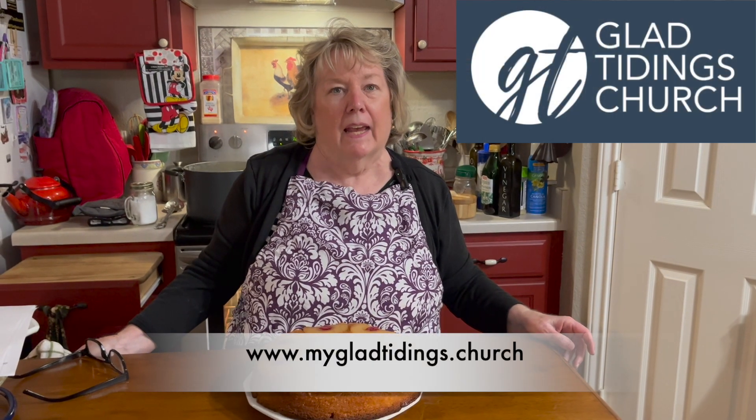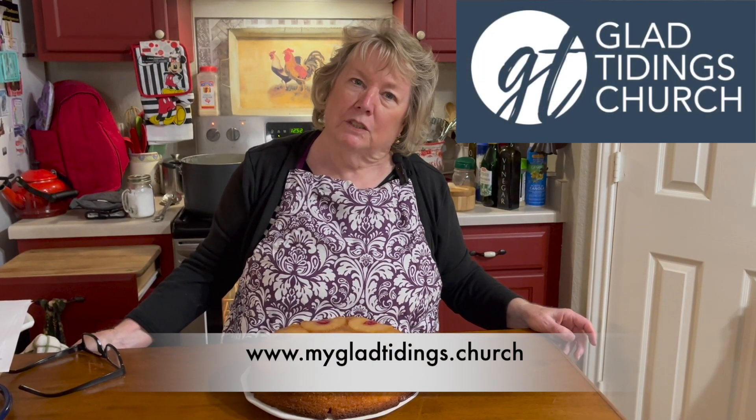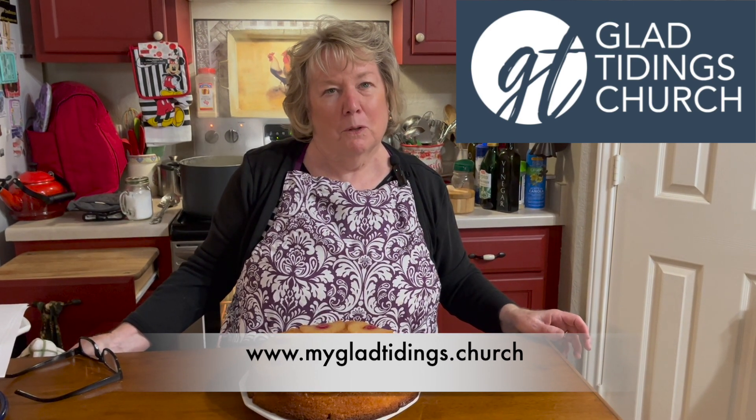Just remember to always subscribe, like, and share our videos to be alerted on Wednesdays when they go live on YouTube. We have a Facebook page, so please join us there on Thursdays for a fun contest or riddle. And if you don't have a place to worship, please join us at any one of our Glad Tidings locations in central Texas — five buildings, one church. We would welcome you with open arms and lots of love. Have a good day.